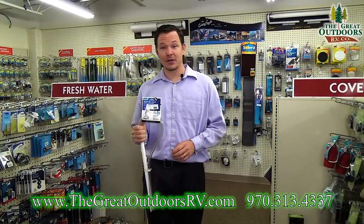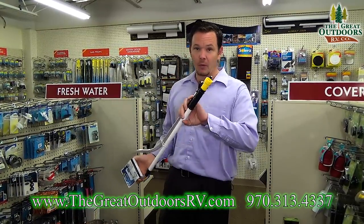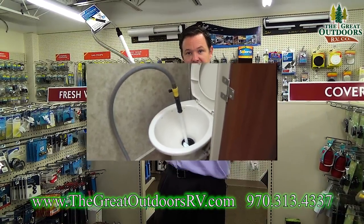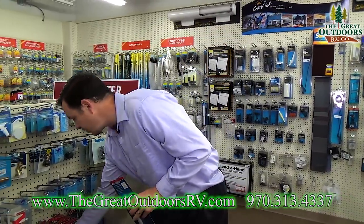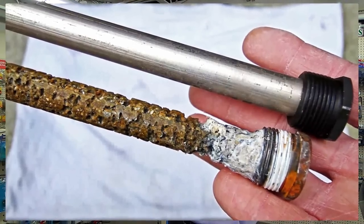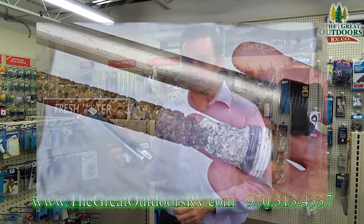Before you winterize your camper you want to make sure you flush it all out. You want to dump your tanks — one of the processes to do that is your black tank flush. If you don't have a black tank flush built into your camper you can also buy a wand like this that hooks up to your water hose and goes down the toilet to clean out that tank. Depending on what kind of water heater you have, you might have an anode rod or sacrificial rod. Once it gets eaten up about 50% you want to replace it — since you're pulling it out anyway, you might as well replace it.